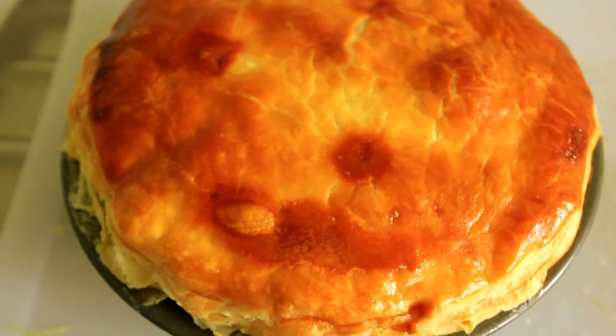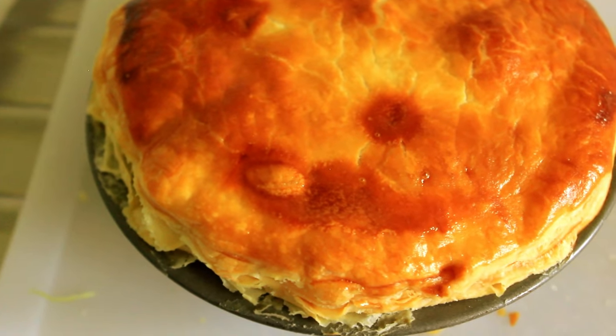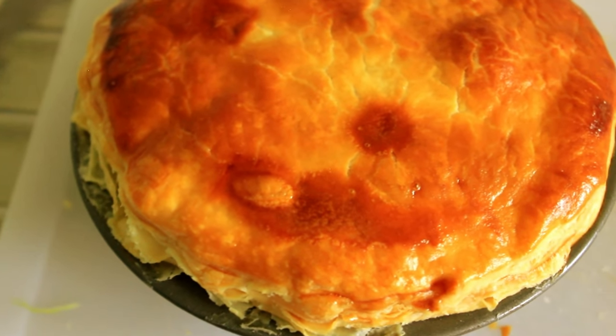Well, this is what we're going to be cooking today — these beautiful chicken bacon and leek pies. Come on, let's keep cooking.